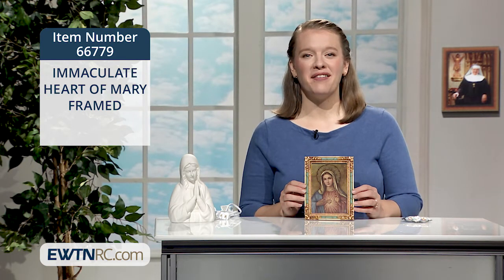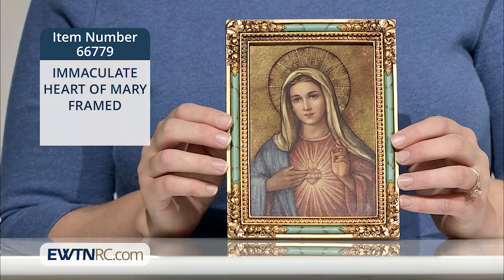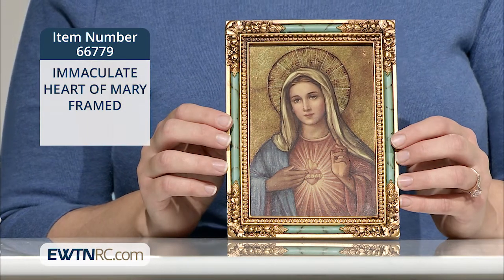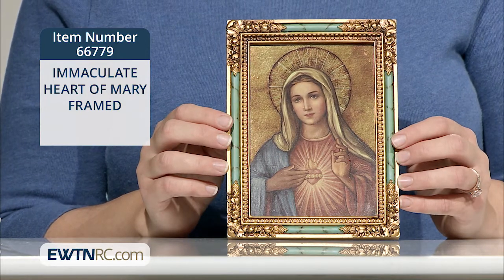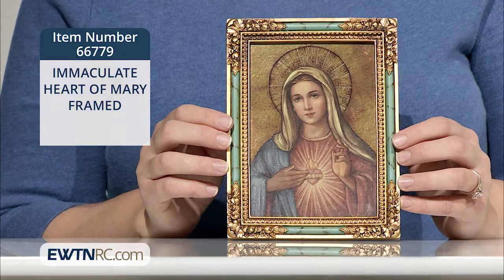Here's a gorgeous and very affordable framed image of the Immaculate Heart of Mary. It's printed with a metallic sheen on medium weight fiberboard and framed in a unique turquoise and gold resin frame with floral accented corners.